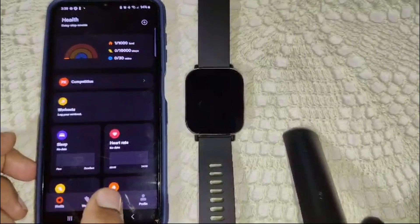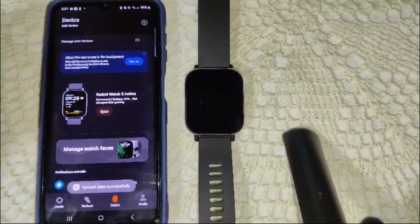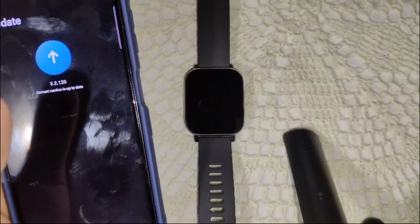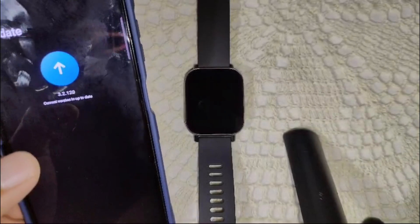Go into the device section, then scroll down until you find the update option. You will see the update option here — simply click on it. If an update is available, you can download it from there. That's how you update your firmware version on the Redmi Watch 5 Active.